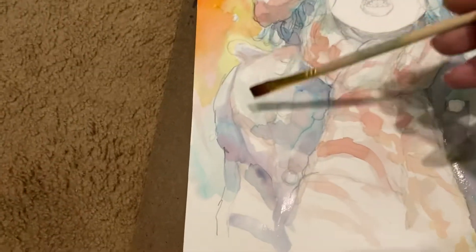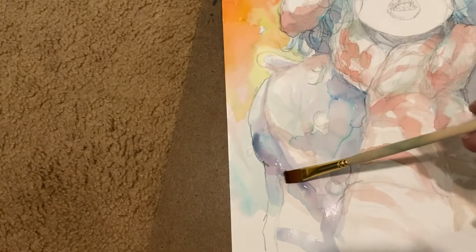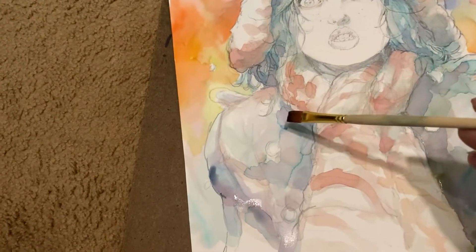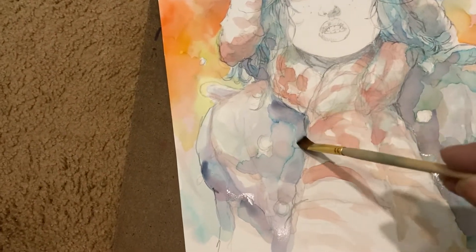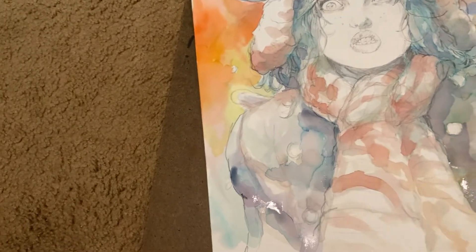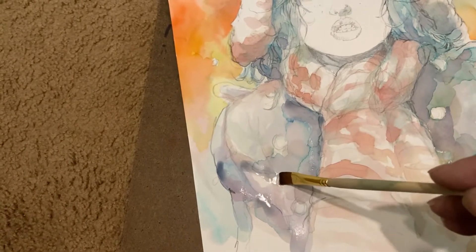Let it happen organically, let it go. Look at this here. I'm looking halfway through the camera and halfway in real life. Just plopping it on. And here's going to be dark, right? Take that thing and go blorp. Just let it sit there. Just blorping it in. How about here? Nice and wet. Clomp. That's good.